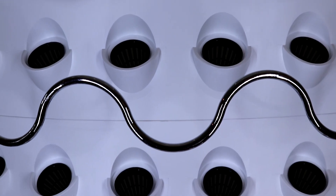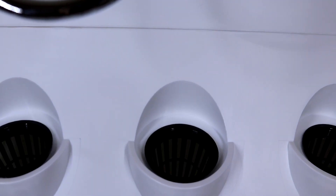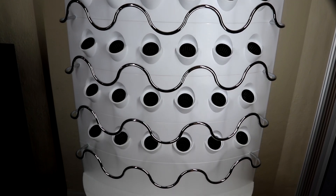You see there's a T-junction right there — the water goes up, stays in there, and drips down. You can see there's water right there dripping.